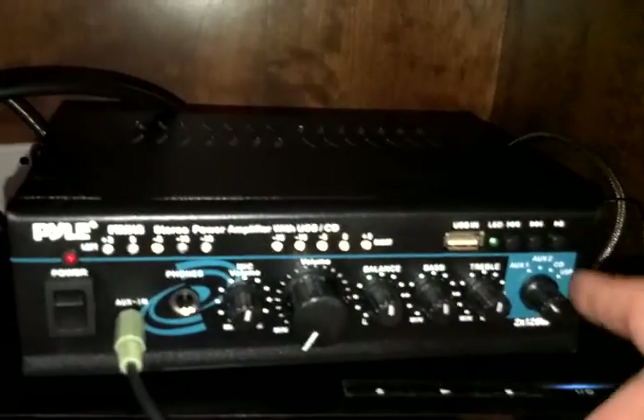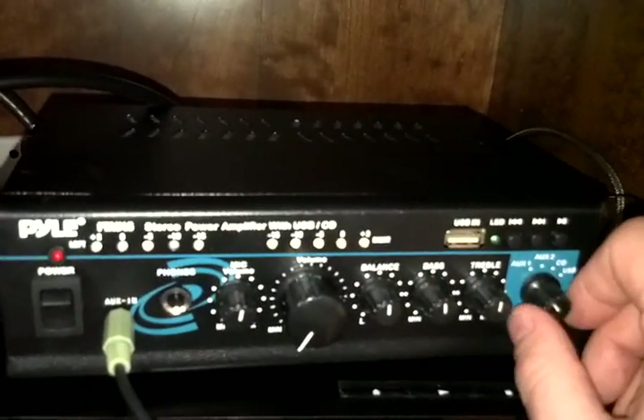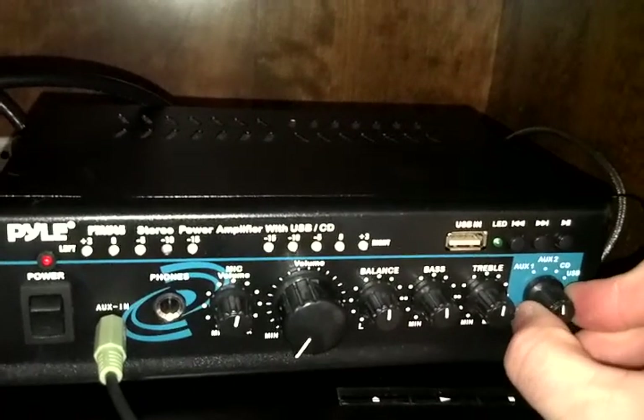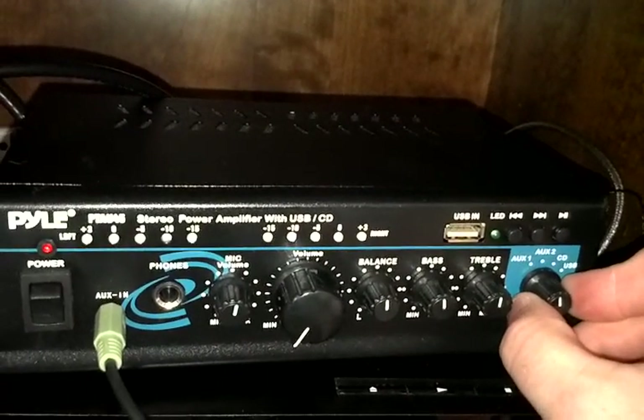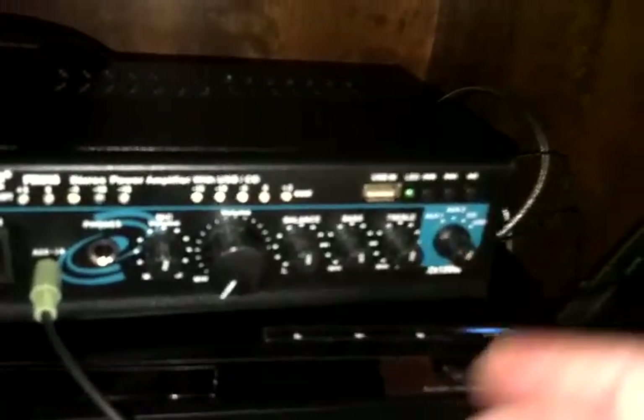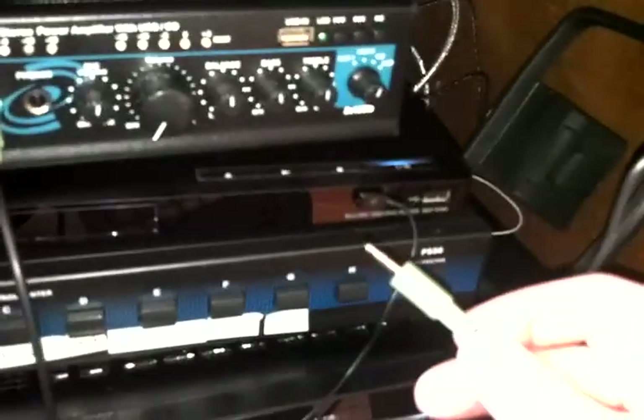Auxiliary 1 is going to be sound from the cable box whenever the cable box gets installed. Auxiliary 2 is the FM/AM radio from the Yamaha. And CD is your headphone input cable — this green cable here, which is going to be tucked back over here to the side.